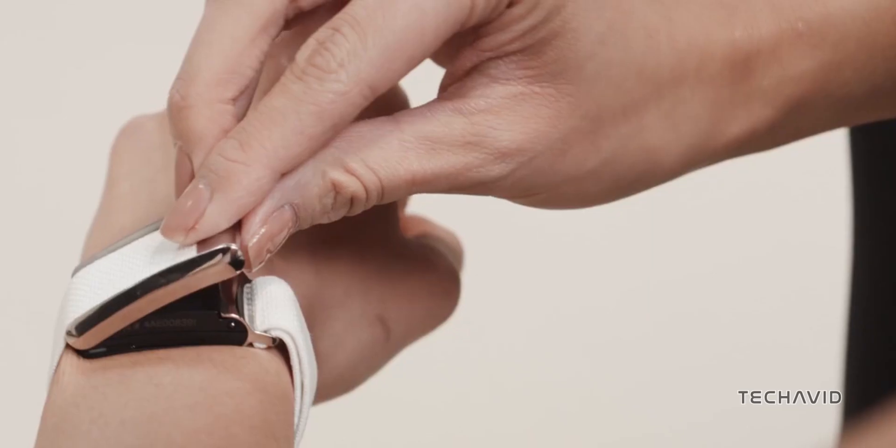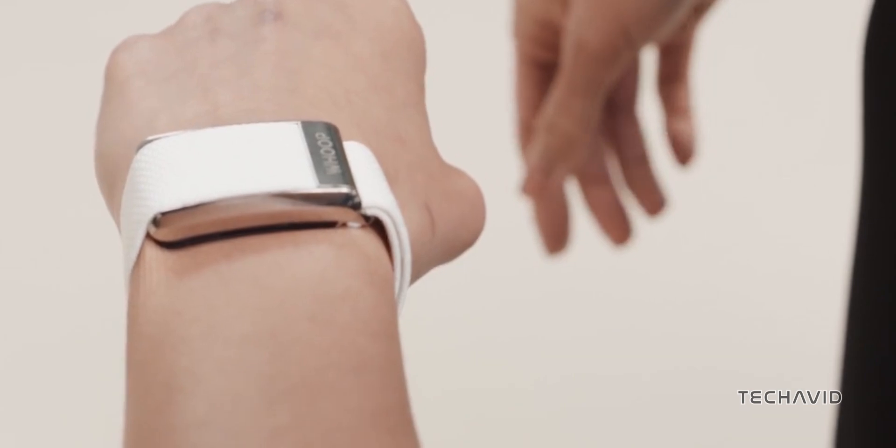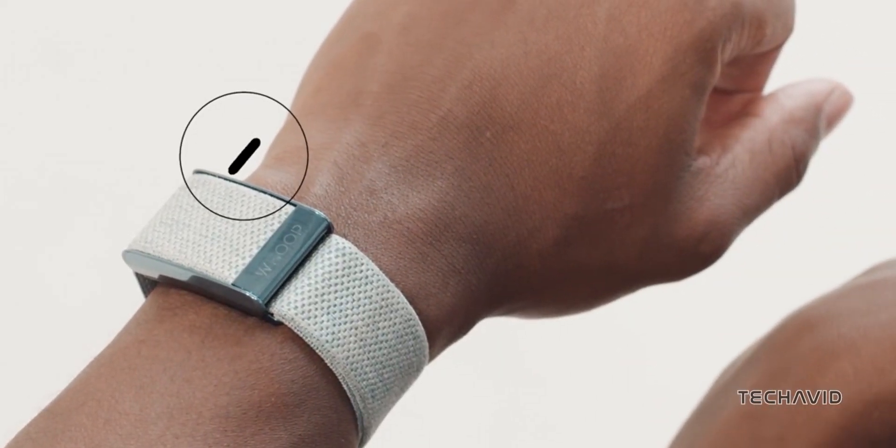Unlike the major players in the smartwatch industry, predicting Whoop's next hardware release is a bit of a challenge. However, considering the Whoop 4.0 debuted in late 2021, a 2024 update seems plausible.